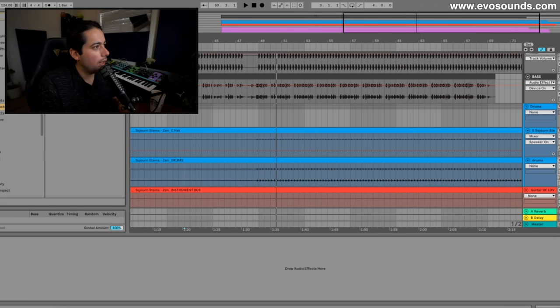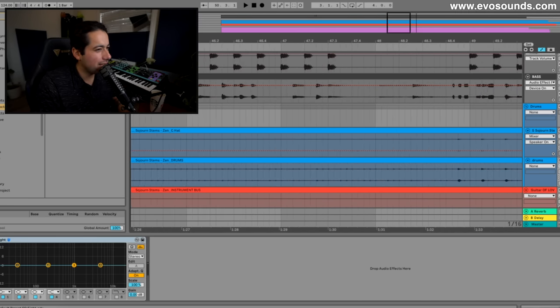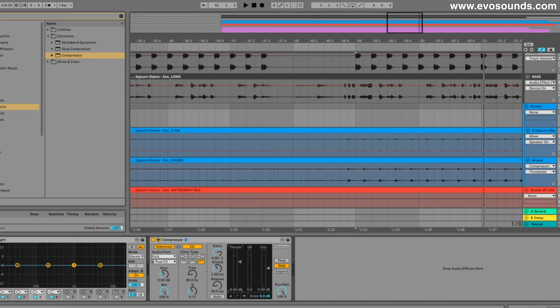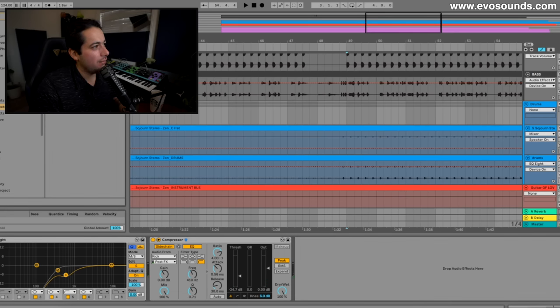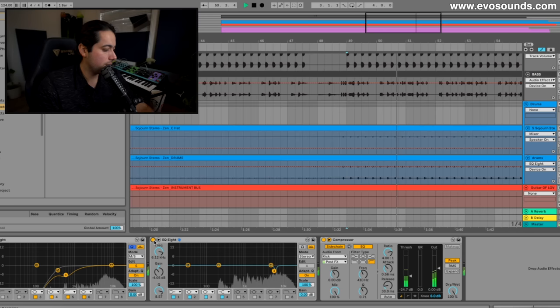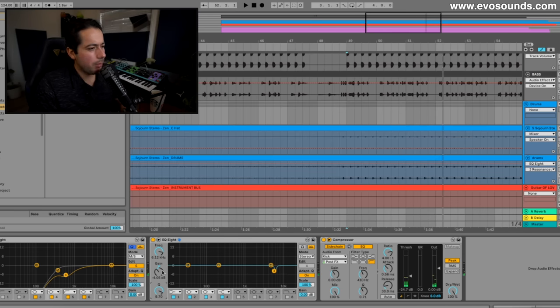Now we're going to go to the drums. There is no clap, so I might decide to put a sidechain — if there was a clap I wouldn't do this, but the top group is missing one so I can get away with it. Some of the shakers and hats are hitting with the kick but not respecting it — there's no velocity change occurring on them. This open hat is suffering from some nastiness. We're going to use another EQ to reduce a bit. Most open hats that are harsh can benefit from these kinds of cuts.